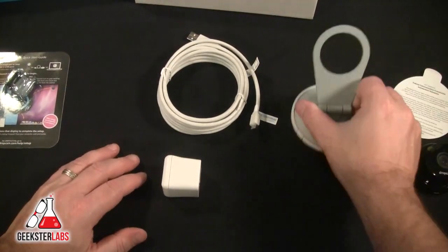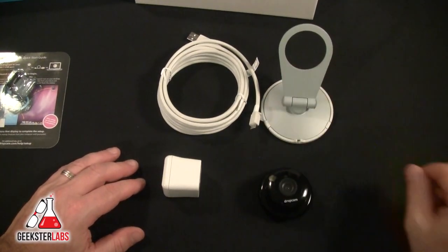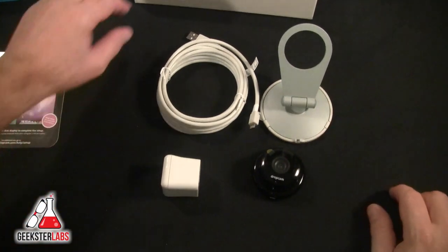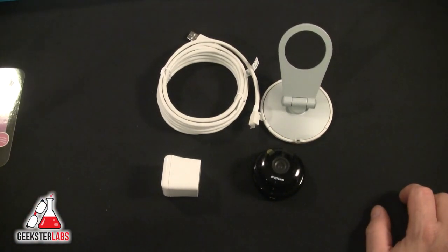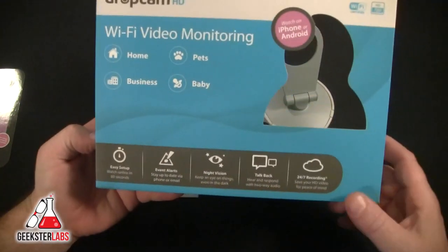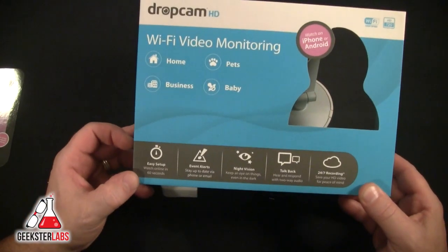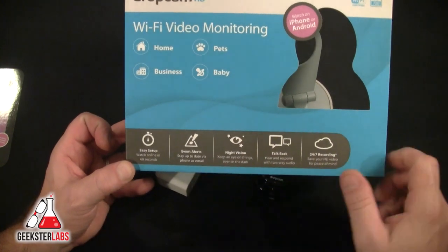That's it, guys. We've got the USB cable, the power brick, the stand slash mount, and the Dropcam. We're going to set this up and show you how it gets set up — it's pretty simple from what I understand. The box says 60-second setup; we'll see how that goes.